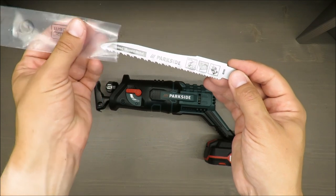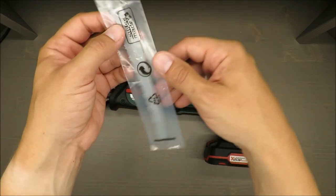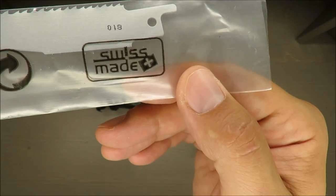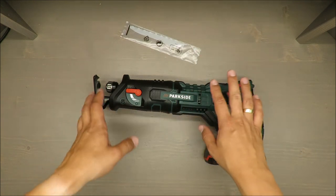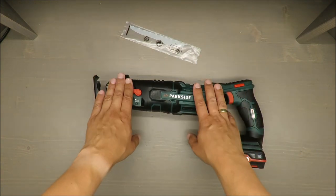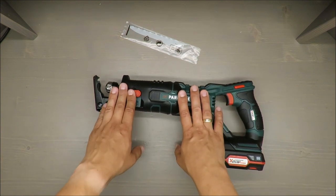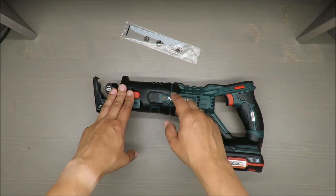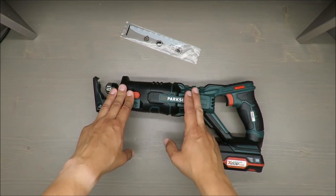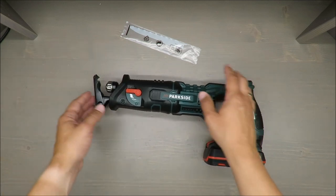I was mentioning maximum cutting capacity: 100 millimeters in wood, but 20 millimeters in non-alloyed steel, with a suitable saw blade type.